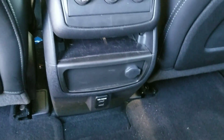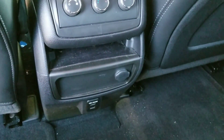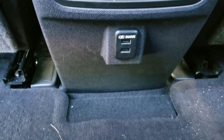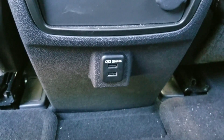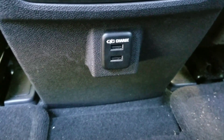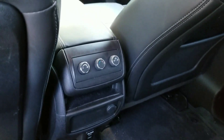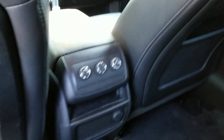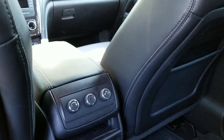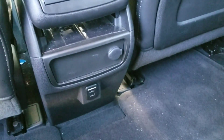There's also a power outlet back here. There are a couple of USB slots, so if you were going to charge your iPhone or Android — depending on what you have — you can do so back here.